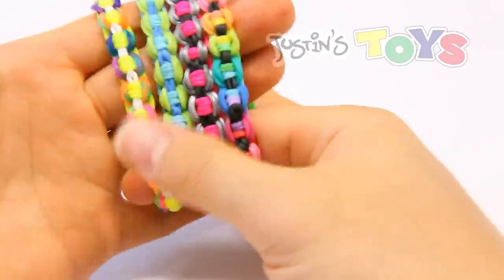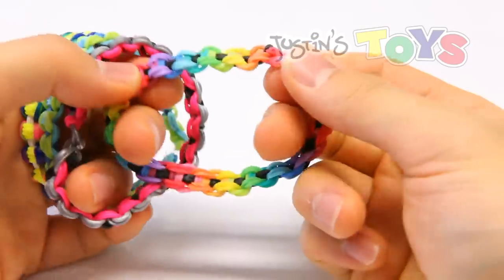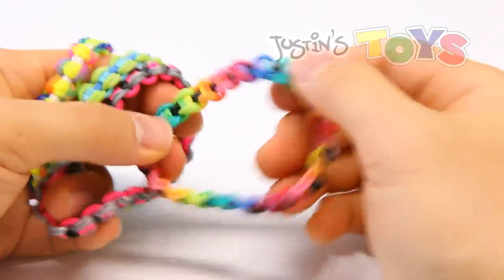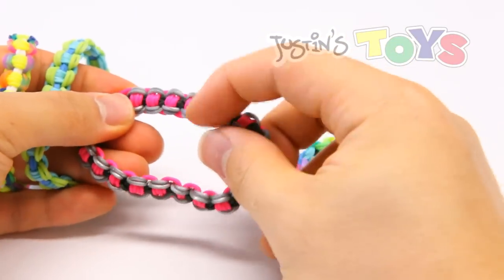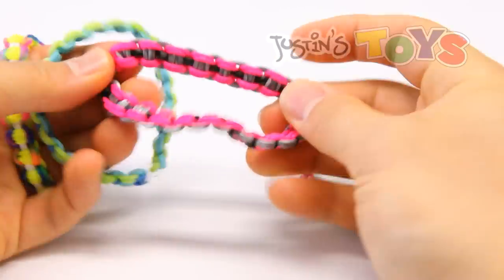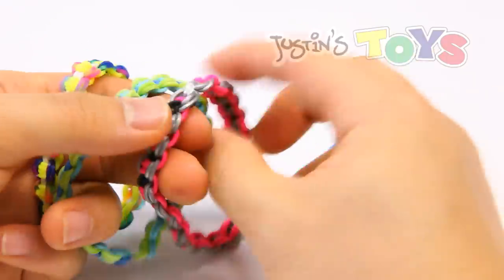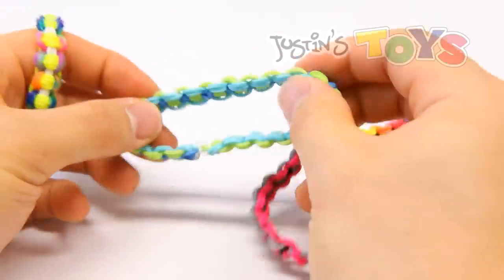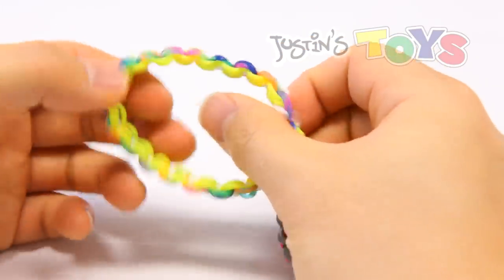Now the first time I saw this bracelet I thought wow it looks really different. It kind of looks like the ecliptica but if you look at the other side clearly it is not. It is reversible in the sense that you see silver links with pink centers on one side, and flip it and it's pink links with silver centers, but it has an extremely different technique of looping. So without wasting your time any further let's get started.